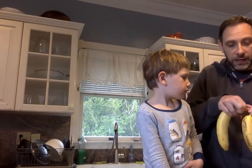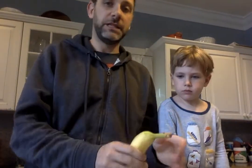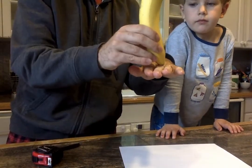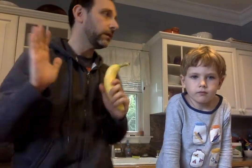For the height, you can get creative — it doesn't need to be exact. The point is you just need to measure the same distance four times. For example, you could use a banana: one banana length is one height, two banana lengths is the next height, and so on.